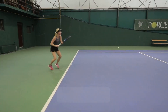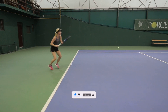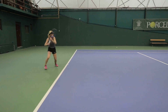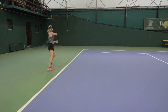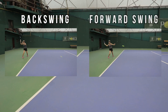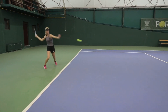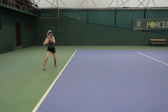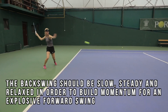To explain proper timing and how we can use it to literally double the pace you put on the ball, I'm going to break the shot into two parts. The first is the backswing, leading up to the point where we transition into the acceleration phase — otherwise referred to as the forward swing. To get maximum racket head speed on the forward swing, we must focus on the backswing first.